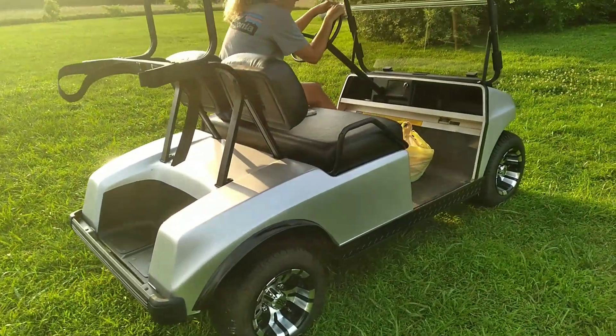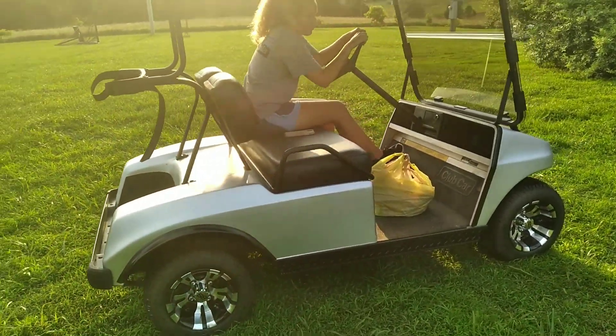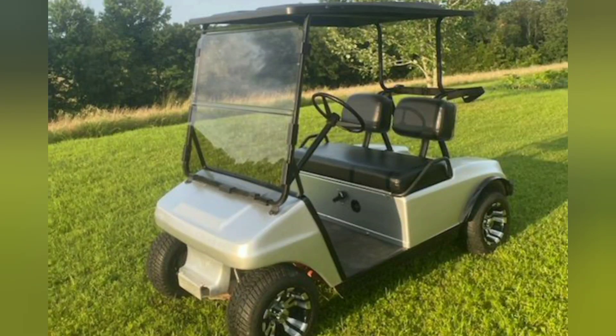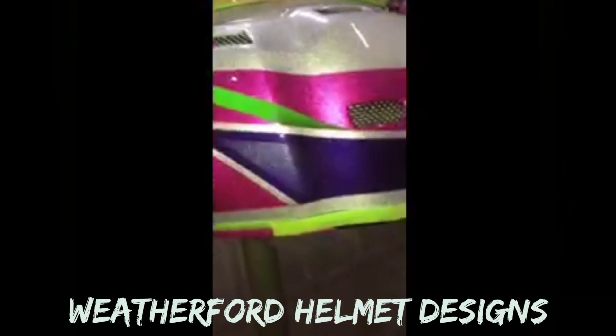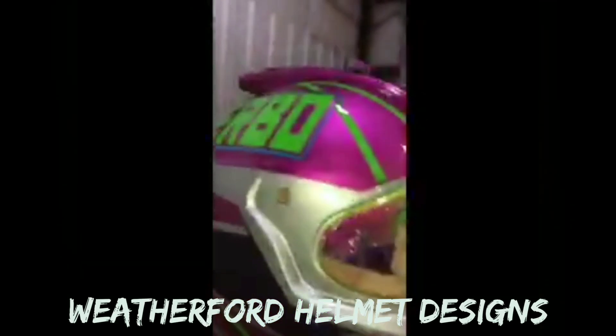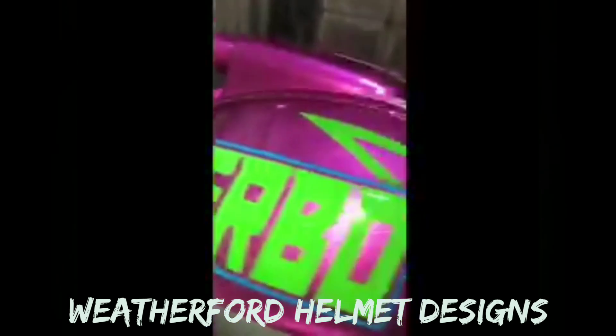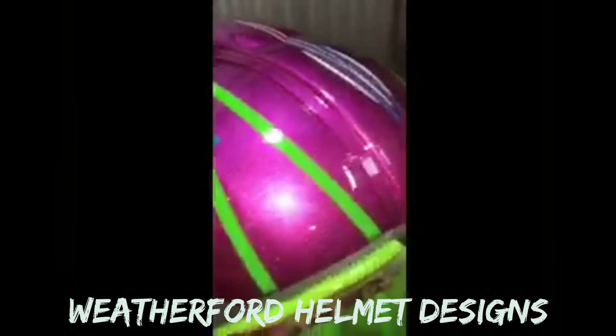This thing is bad to the bone. If you have a racing helmet and want a fancy paint job and design on it, get with Payne Weatherford. Here's a cool design he did for Tyler Herb, also known as Turbo.